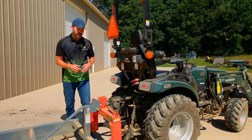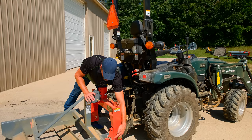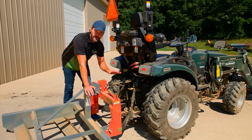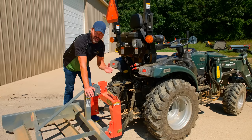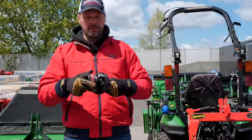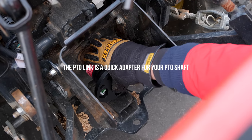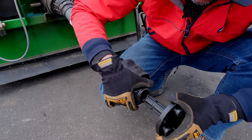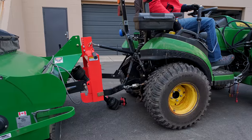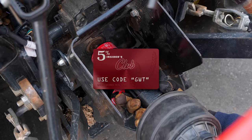One last thing that doesn't get brought up often: when connecting directly to the three-point, your attachment sits at a certain point. With a quick hitch, that connection point gets pushed back about four and a half inches. So if you have a PTO shaft - for a brush hog, tiller, or rear snowblower - you're going to need an extra four and a half to five inches of length or overlap on your shaft to work properly. Rarely is this a problem, but if it is, you can get a solution from tractorptolink.com - it extends your PTO shaft five inches to make up the difference. Use code GWT to save five percent.